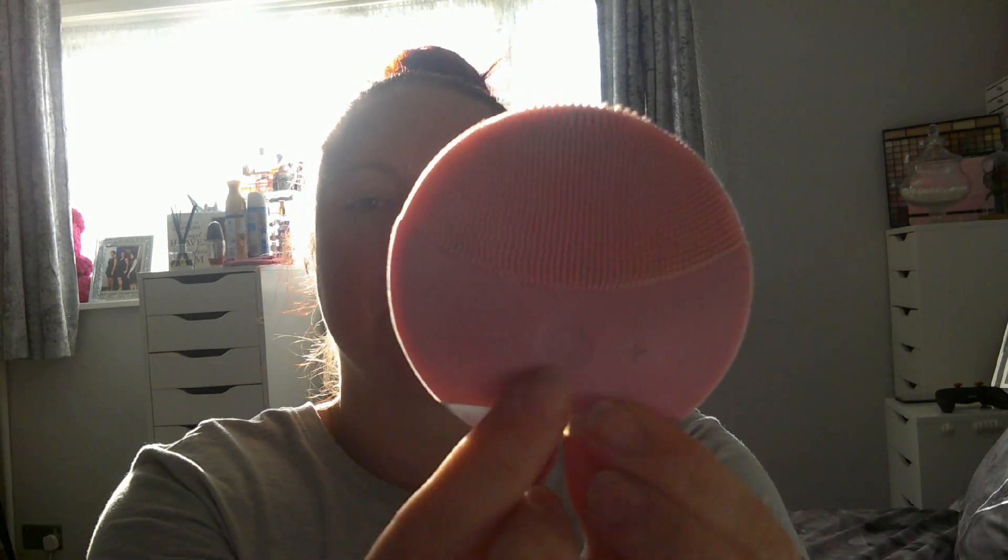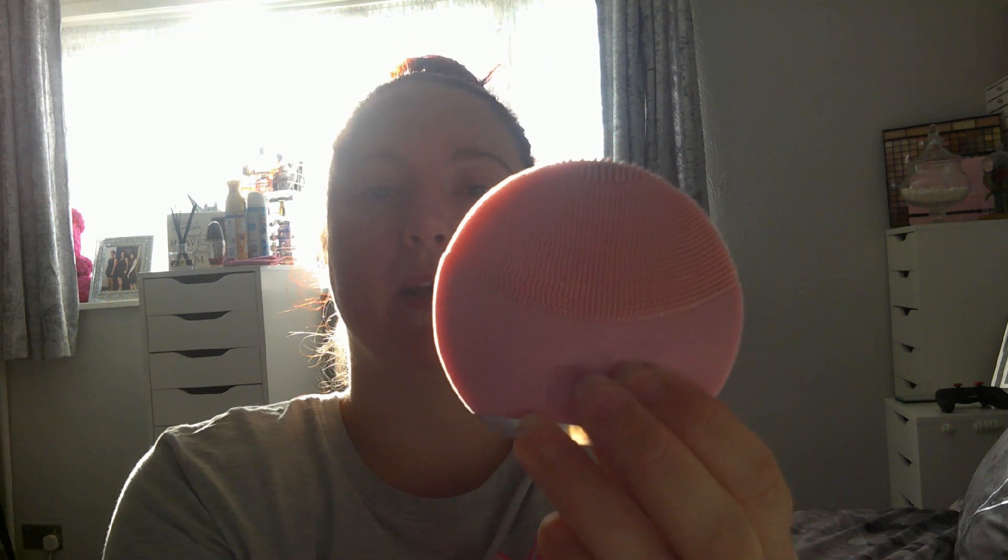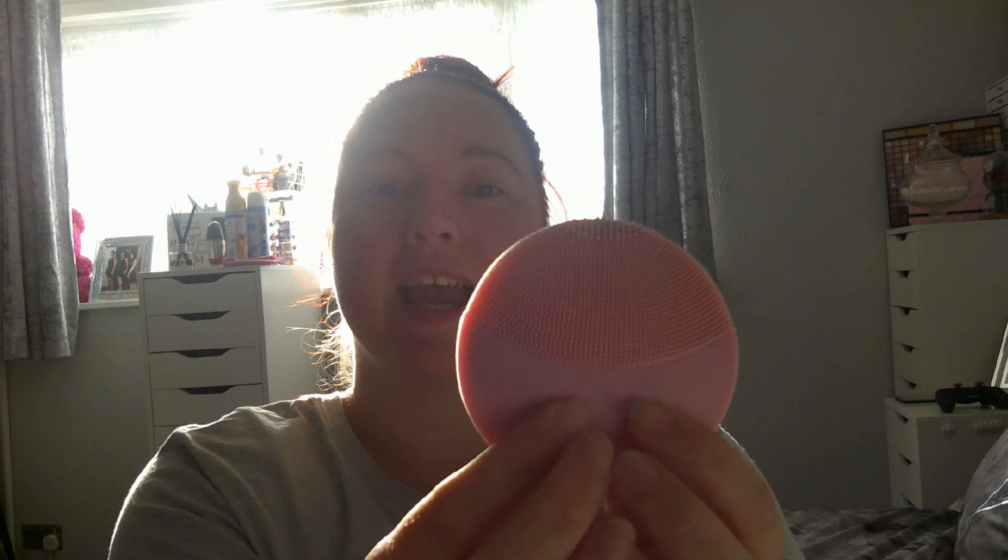I have seen loads of YouTubers use the proper Luna Minis — this is only a cheap version, but it really does the job whether it's cheap or expensive. It has a button in the middle, a button on either side — the middle button turns it on and you know it's on because of the blue light at the bottom. One side turns up the pulsations and the other turns them down, depending on the speed you want. It has bristles on one side which I always use, and on the back it has bigger bristles for a deep massage.